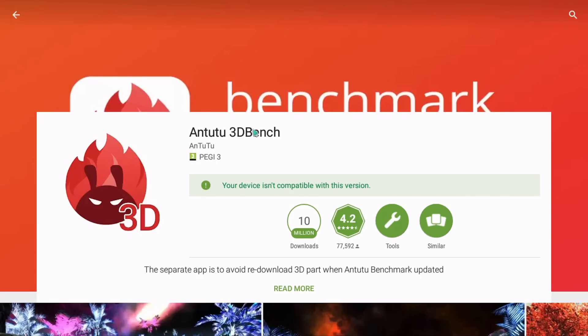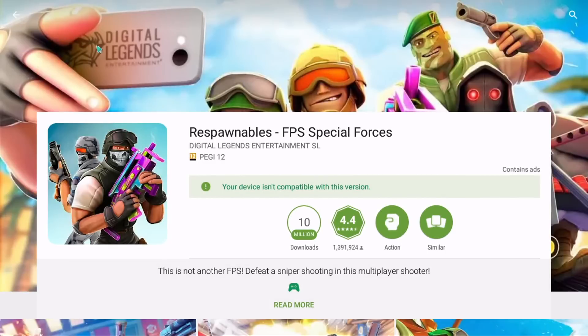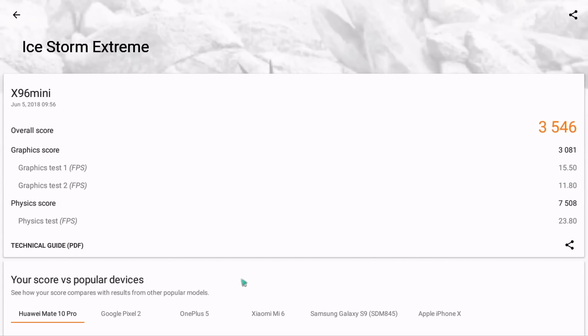AnTuTu was not able to install. One alert here: I was also not able to install one of my favorite games, Respawnables. When you see this kind of behavior on this kind of box, expect that there will be a few more apps down the road that will not install. The final benchmark I ran was the 3DMark score, and that was about it.